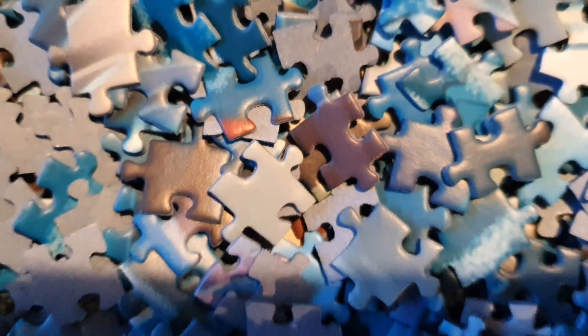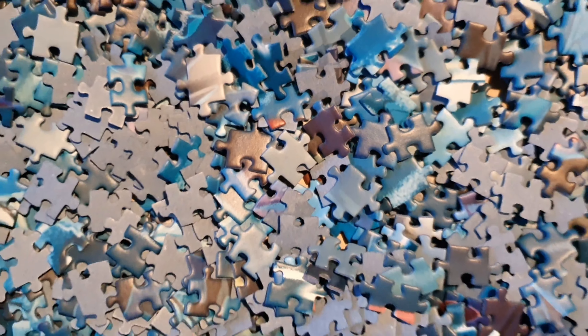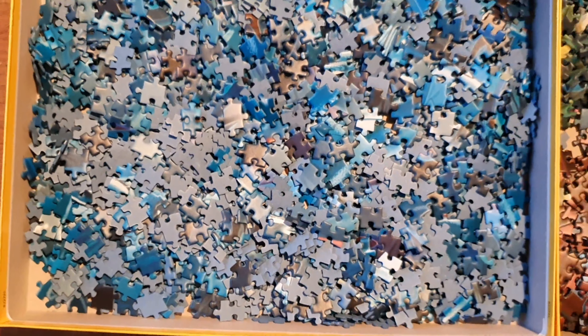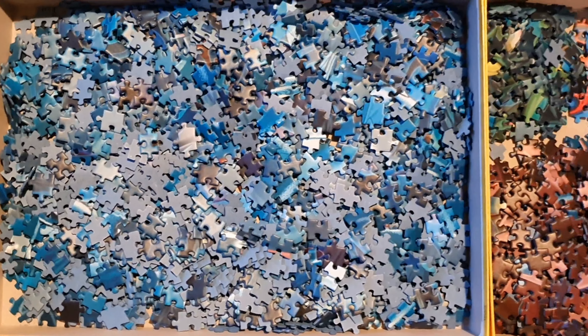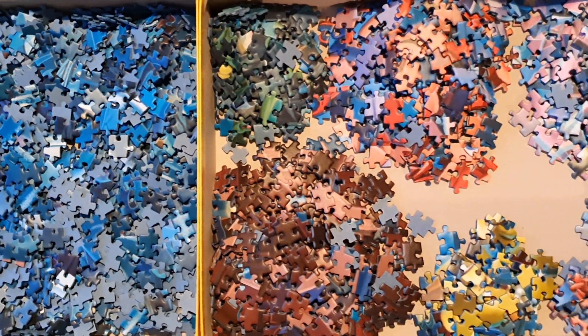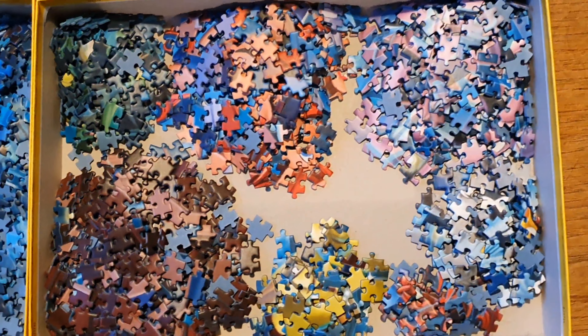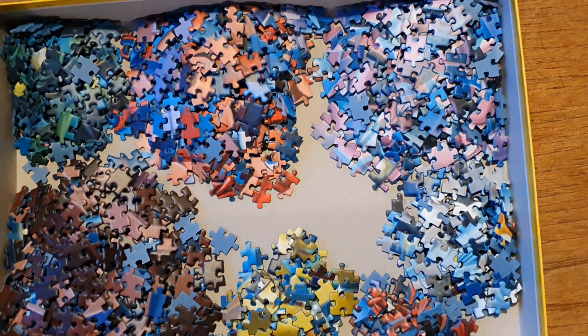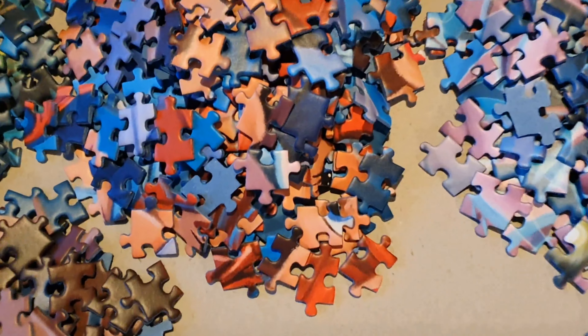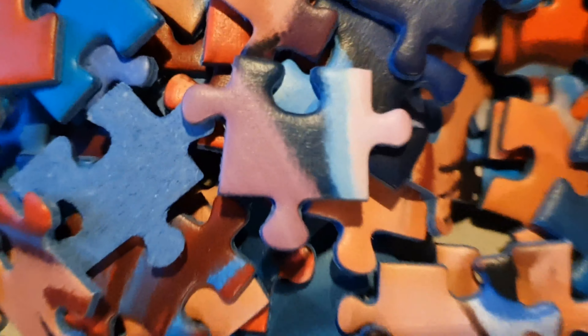Hello everyone and welcome to my YouTube channel. I really hope you like this video. So this video is going to be about how to prepare or get ready to actually start doing your puzzle. These are just some of my tips and tricks that I do before I start a puzzle, but of course it's up to you which ones you would like to use or if any of them are valuable to you.